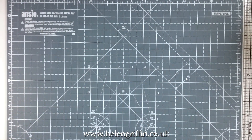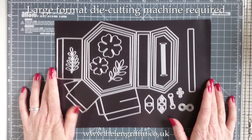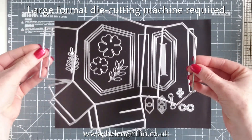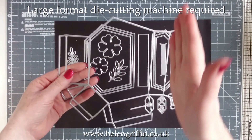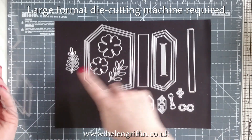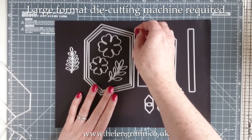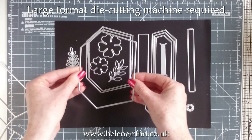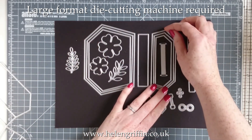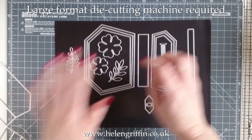Let me show you the die set. This is a bumper collection of dies. We'll start with the outline die first — you need to cut two of these to make the outside of the box. On one of the sides you'll have to trim off a couple of pieces, but you can use the off-cuts for the mats. These are the mat dies for the front and the back, and you get a layer of three.